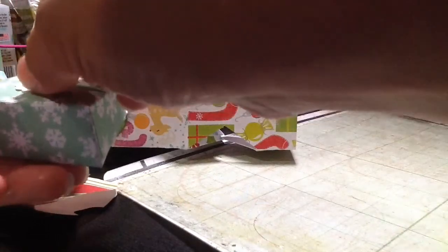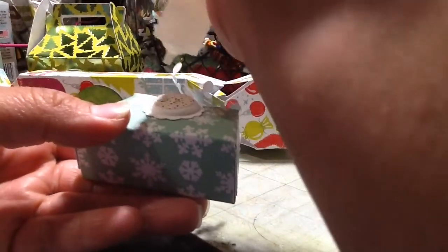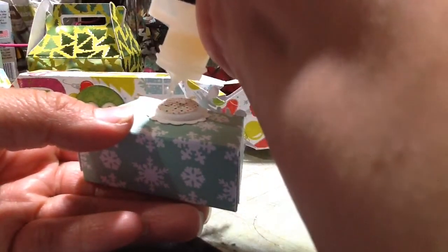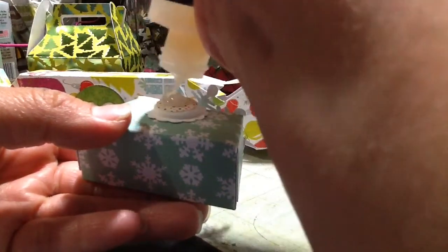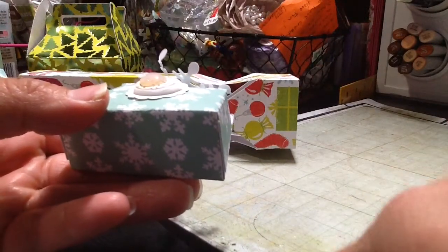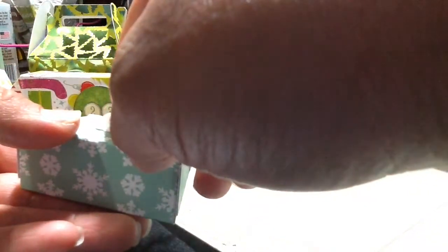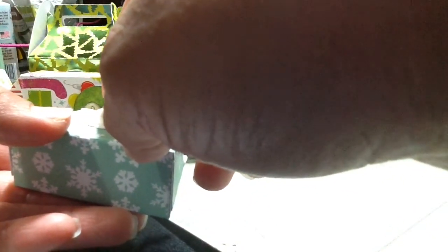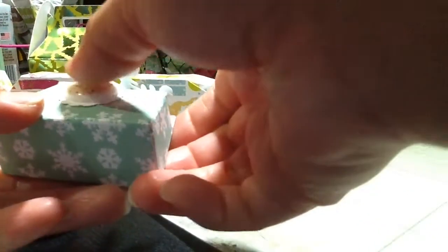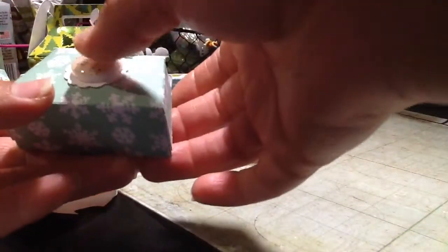I don't think the clay that I purchased is going to work, so I'm going to put some glossy accents on top of this little layer, and then just put the flare thing on top of it and smash it all over it. And look at that effect — it gives a nicer effect, actually. I really like it.